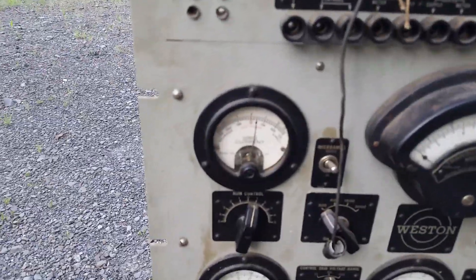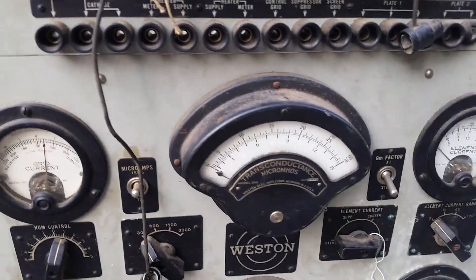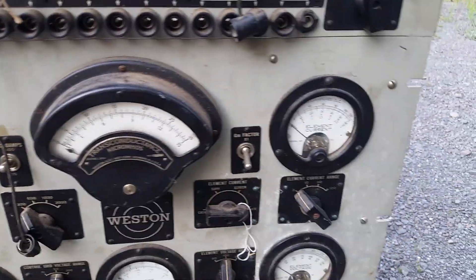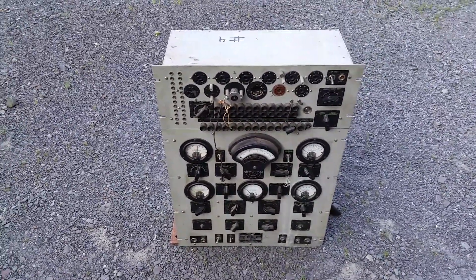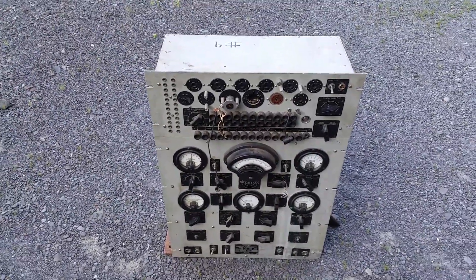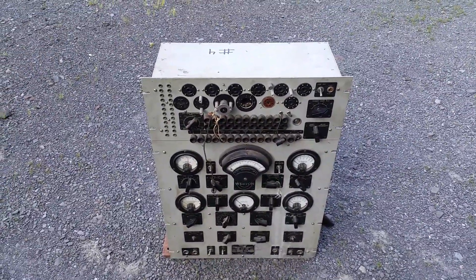There's the good old model 301s and the 269 — meter geeks will of course know what those numbers mean. They have nice custom scales in them, but Weston also did make some test equipment, and this is probably their biggest, baddest thing, or close to it anyway — the 686.